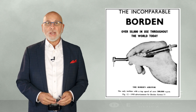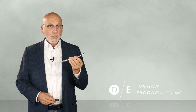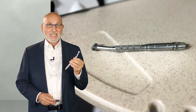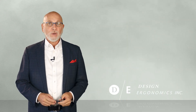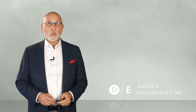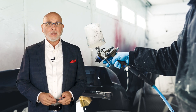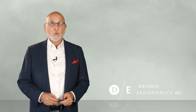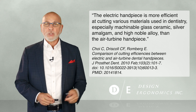But what air handpieces have never had much of is torque. And when you look at the original Borden air handpiece from 1957, it's amazing how little has changed. What any of us raised on air handpieces learned to do was basically airbrush. Air handpieces get better every year, but they still don't have a lot of torque. They never will. Air simply doesn't have enough density — it's just simple physics.